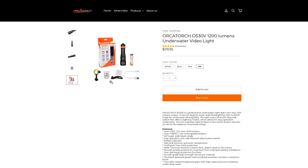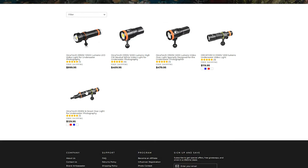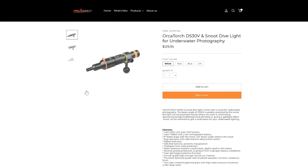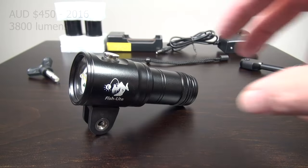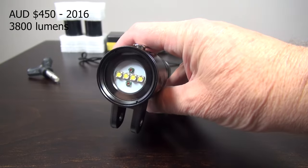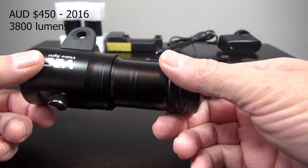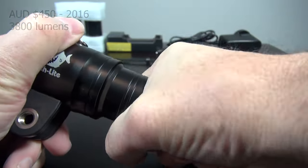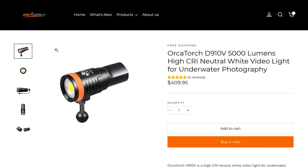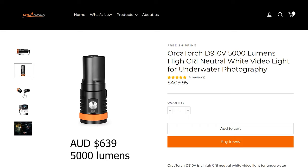The ball mount is key to using these lights with a video tray. You can even use these video lights for macro photography with a new attachment. To be clear, this light does not compete against my Fishlight V25 with its 3800 lumens and front-mount ball adapter — but that cost me 450 Australian dollars back in 2016. If you're looking for the next level up, the OrcaTorch D910V would be your light, but it's not budget entry-level.